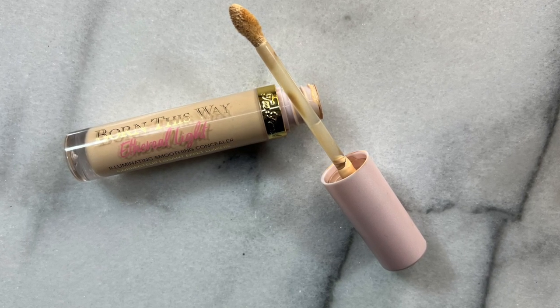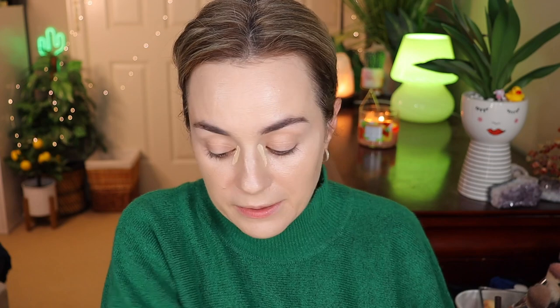For concealer I would suggest for a starter kit the Too Faced Born This Way Ethereal Light Concealer — this is beautiful, lasts throughout the day, and is very hydrating. This is in the shade vanilla wafer. I'll have another concealer to suggest for a different reason. I'm going to start with my BK Beauty 109 to blend it on the face, then use my beauty sponge for the inner corner, blending whatever's left over underneath.